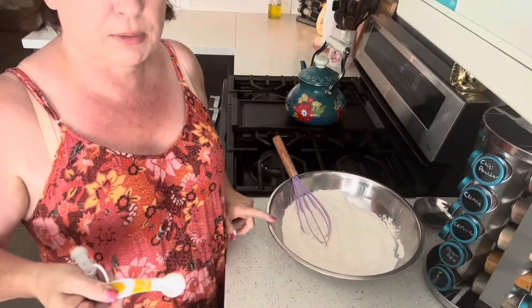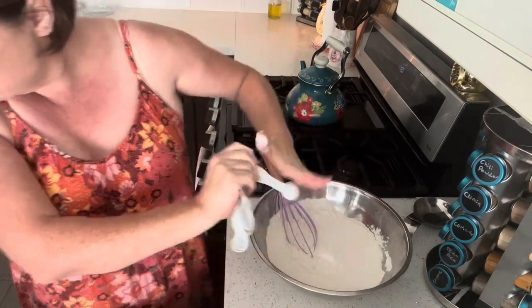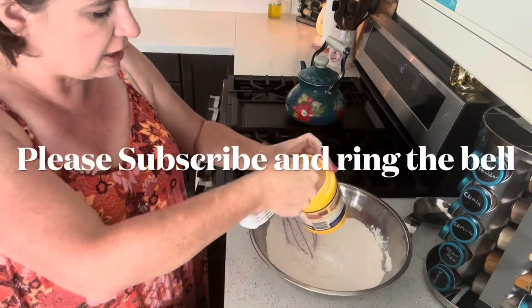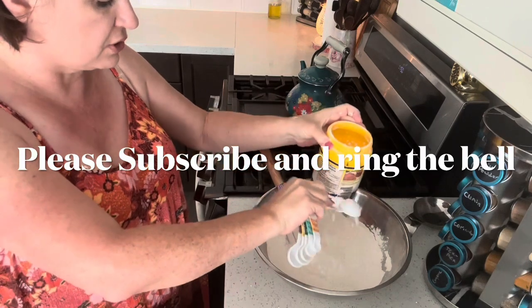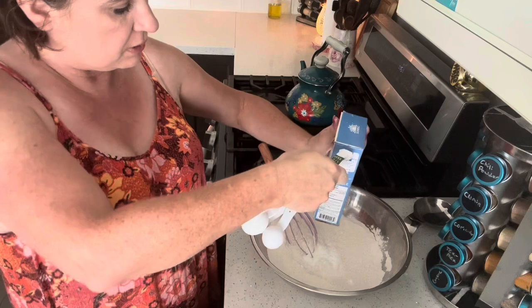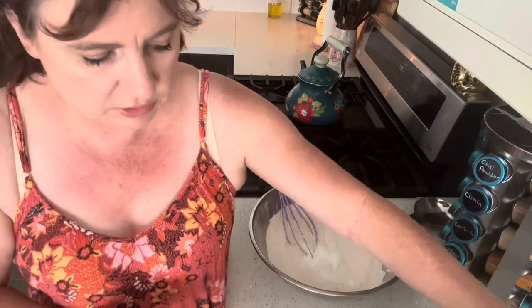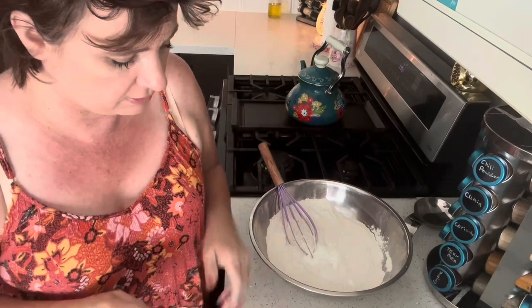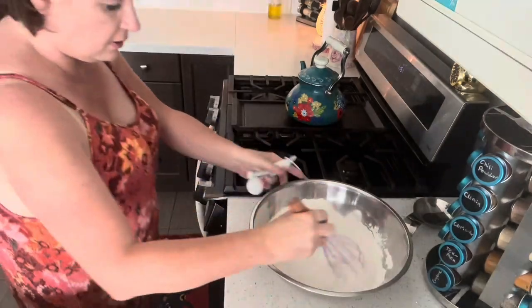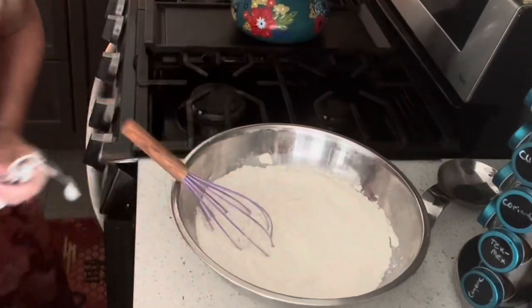Two and a half cups of all-purpose flour, one teaspoon of baking soda, one tablespoon of cornstarch, half a teaspoon of salt — don't do it over the bowl like I did, do it over something else. Whisk all that together. That's the dry ingredients.